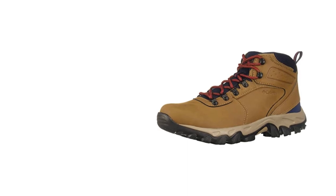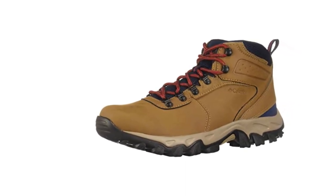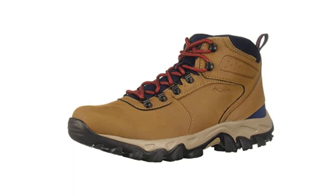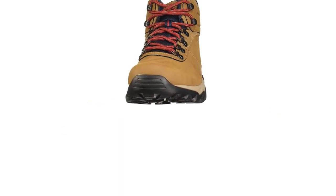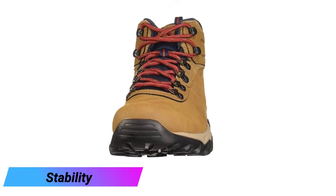While the Newton Ridge does use a non-Vibram sole, we were quite impressed with its traction performance. Anecdotal evidence from cold fishing days and winter trekking would suggest that Columbia's Omni-Grip is just as effective as some other notable rubber formulas.